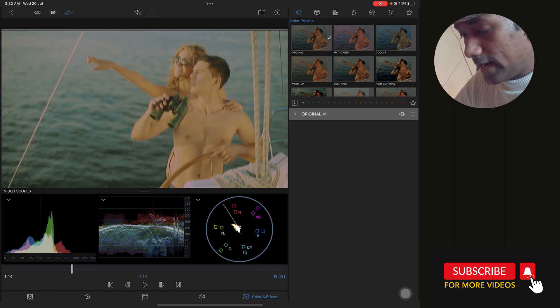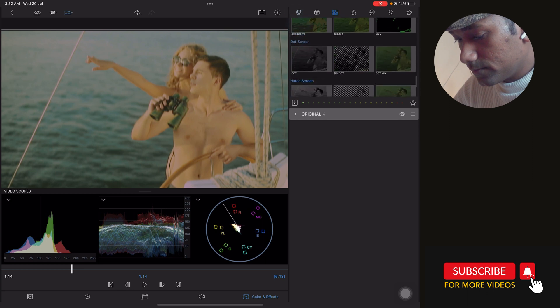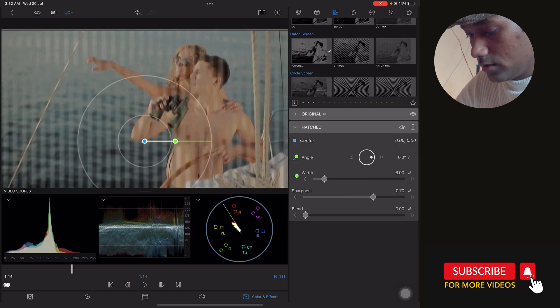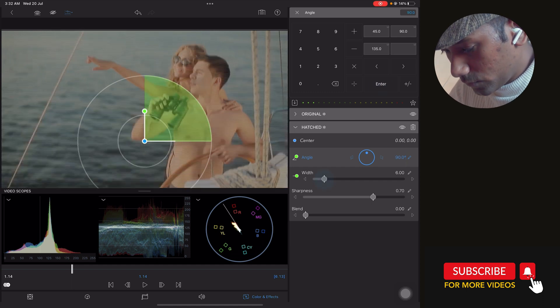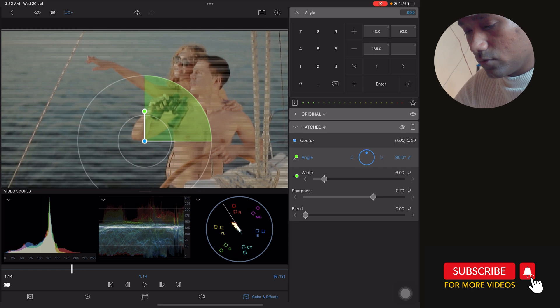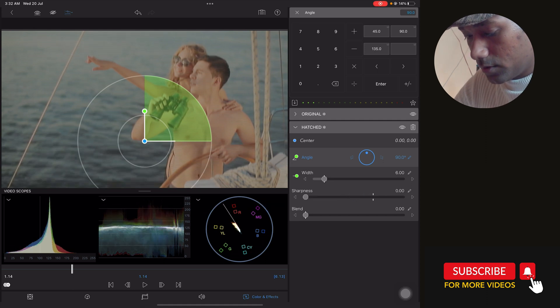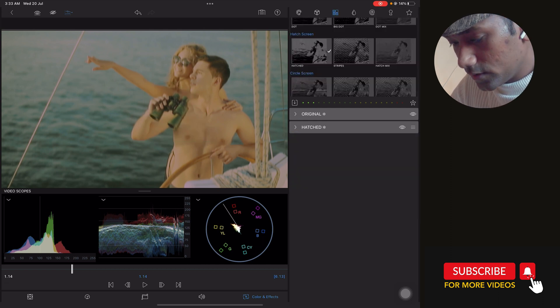Now we have to put a scan line to create more impact of the 80s look. Tab on the Hatch effect and set the angle to 90 degrees for horizontal lines. Play with the width — I found 6 works well. Set sharpness to 0. For blending, I found 0.96 works best — you can play with values between 0.9 and 1.0. You will see a horizontal hatched portion.